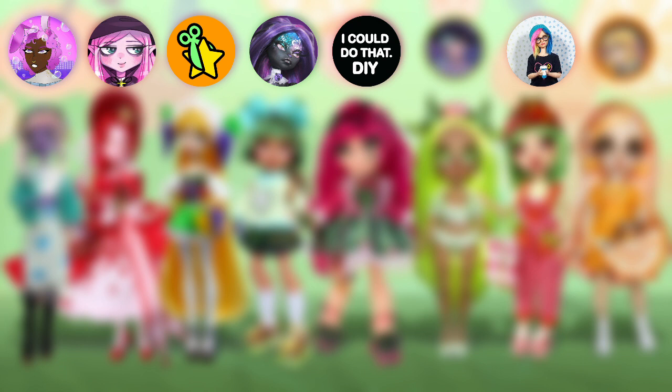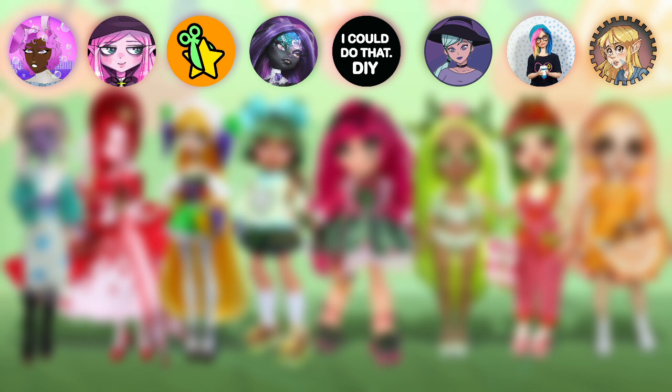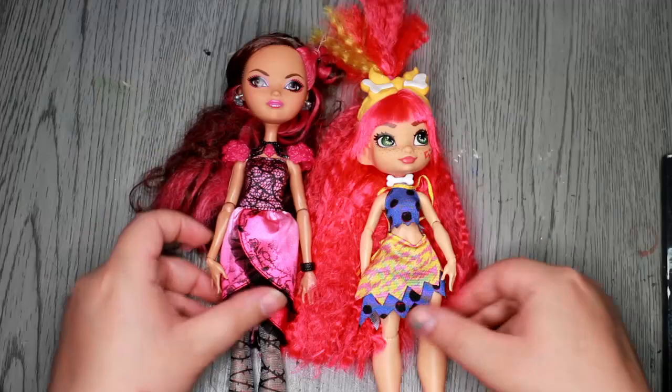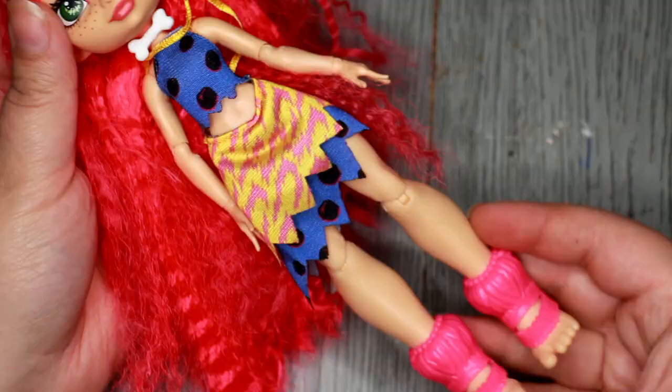Today's video is a very special one for the reason that I was invited to do yet another collab with my internet doll friends: The Dolly Geek, Dollmaker, Stefu Doll, Pixie Notori, I Could Do That, DIY, Harley's Dollhouse and Blurred Colors Art. I will have these lovely humans linked down below in case you would like to give their videos a look. The theme of the collab is Fruity Girls and each of us needed to pick a fruit to inspire their doll design.